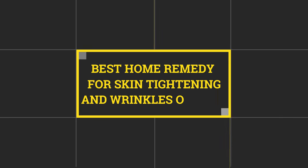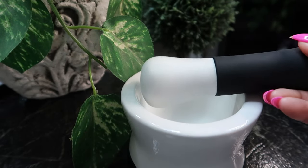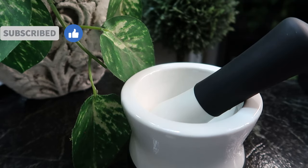Hello beautiful babes, Sweet Angel here. Today we're talking about the best home remedy for skin tightening and wrinkles on the face. Now this is my mortar and pestle.